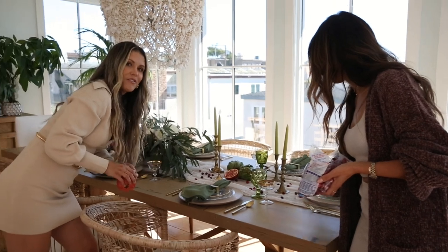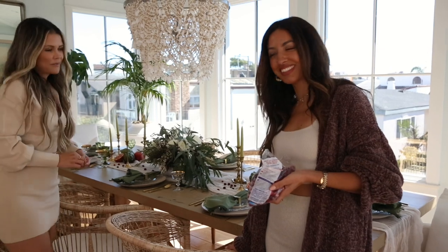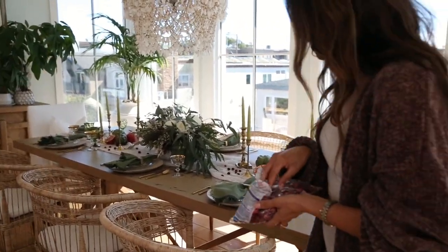Make sure you take your stickers off your glassware. Merry Christmas! Happy Hanukkah! Should I add some more berries? Yeah, just go for it.